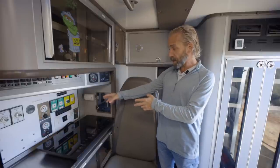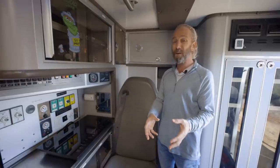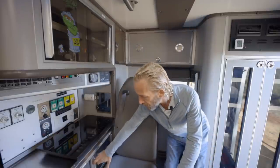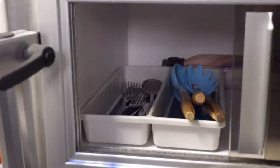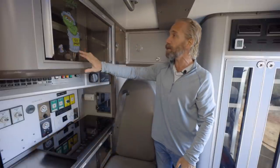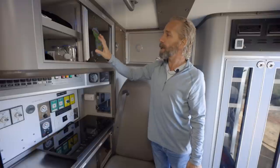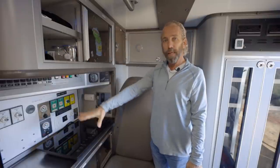I have plenty of storage here that I repurposed, and again, because it's a children's ambulance, it's really important not to be Oscar the Grouch. I've got plenty of room here for my kettle for making tea.